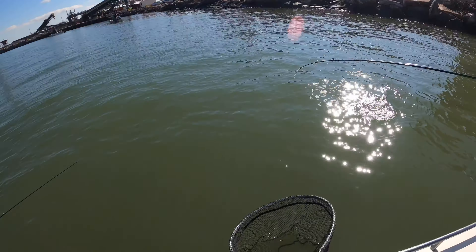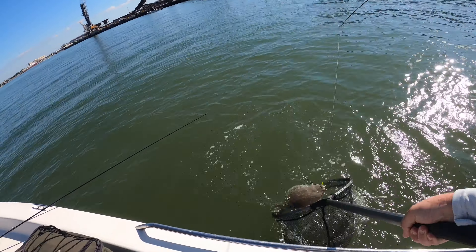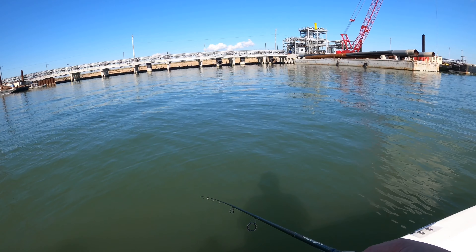Little guy, he's small — he's way small. Pretty sure I have a flounder on here.